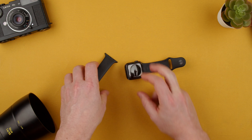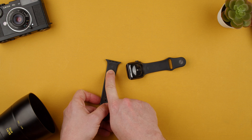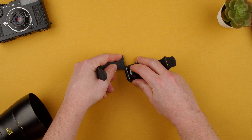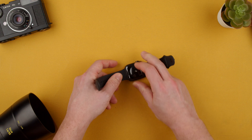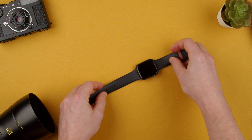Then we grab the other strap. We have the concave and it actually has the size here — ML — which is the size of the strap. We go ahead and strap it in and push all the way till we hear that click. We want to make sure the strap doesn't come off because we want to use it.